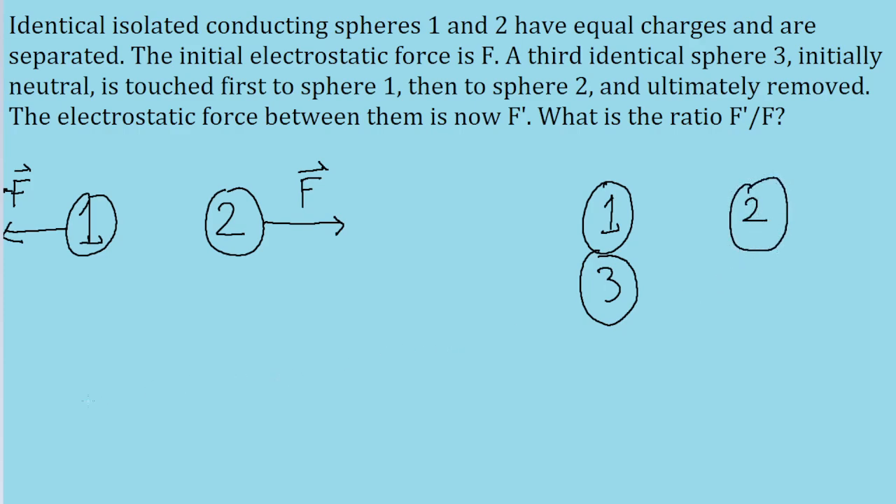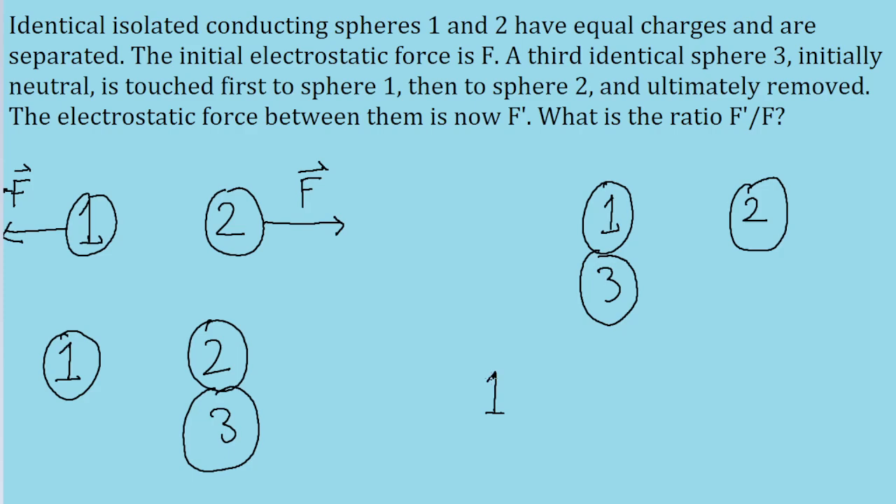And then in the third part, that sphere — sphere 3 — is taken away from sphere 1 and is instead touched to sphere 2. Then sphere 3 is taken away, and now the electrostatic force between the first two spheres is something that we're labeling as F prime.